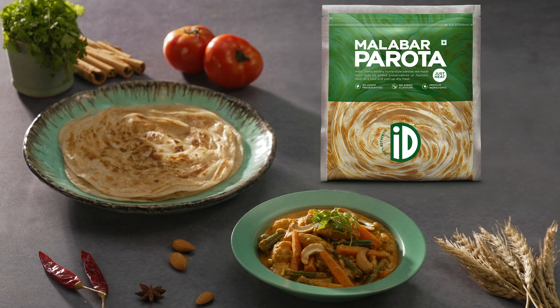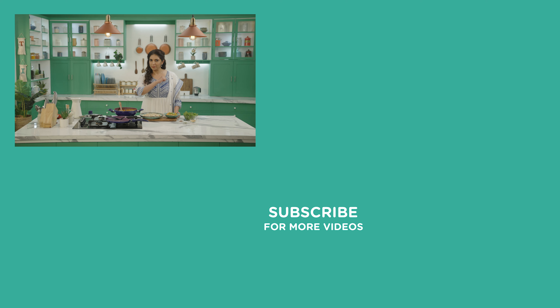So when are you making this dish? Remember to invite me, okay? As long as it's made with love. This is Vijay signing out. Don't forget to subscribe to ID Fresh Food on YouTube. Goodbye!